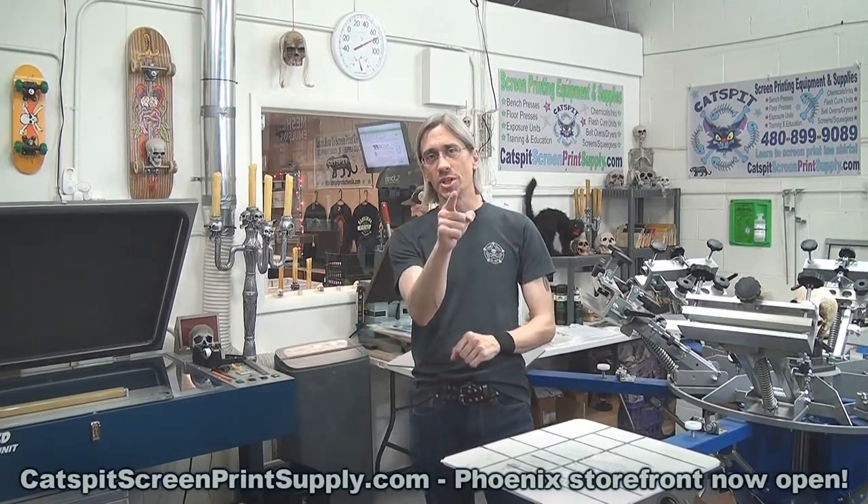Thanks a lot for watching today. I appreciate your time and attention very much. Please subscribe, rate thumbs up, comment below, and we'll see you next time.